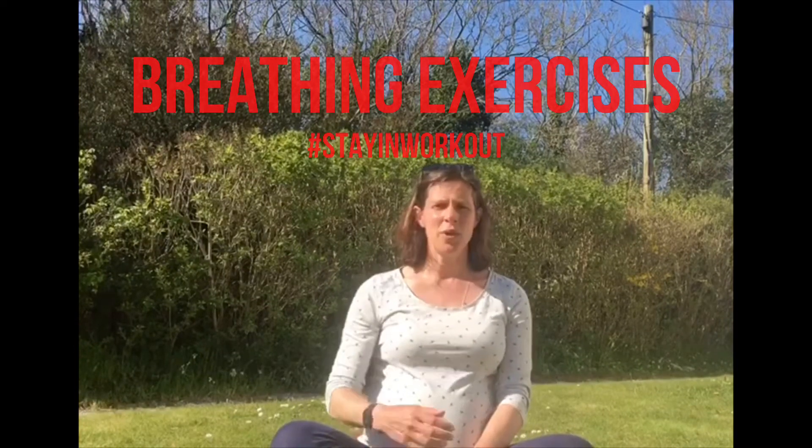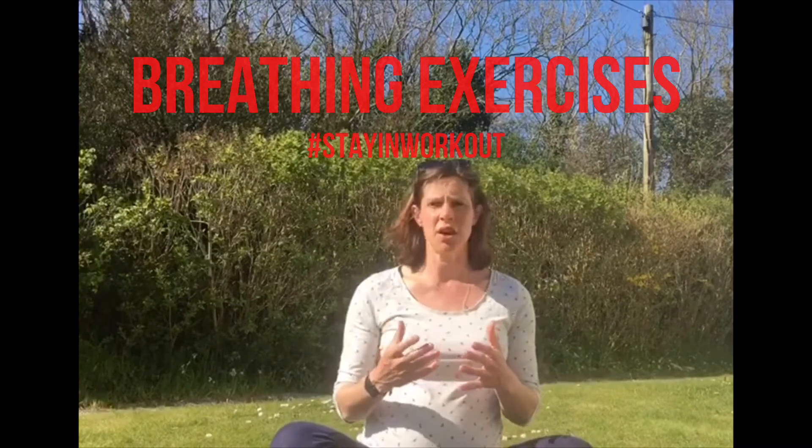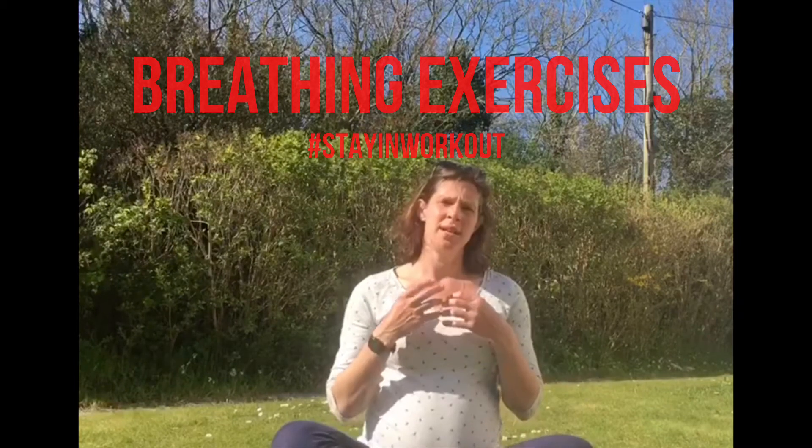Today I'd just like to focus on some breathing. When we're stressed — it's a very anxious time, there's a lot of uncertainty in the world — we breathe quite shallowly up here. So let's focus on breathing really deeply into the bottom of our abdomens.